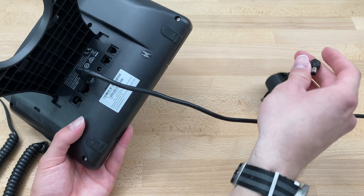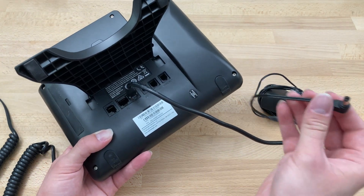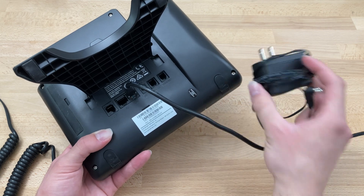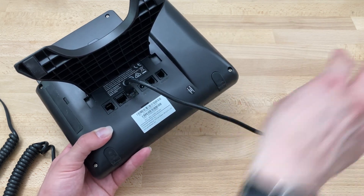If you're doing a home setup or a setup without Power over Ethernet, which is most users, you will be plugging in the power cable into the wall and then the other end in here. In this case, we're using Power over Ethernet, so we don't need that.